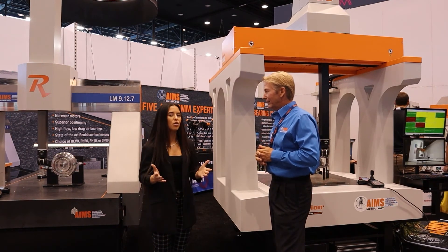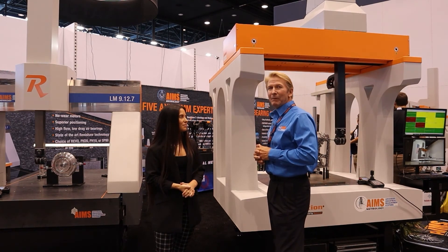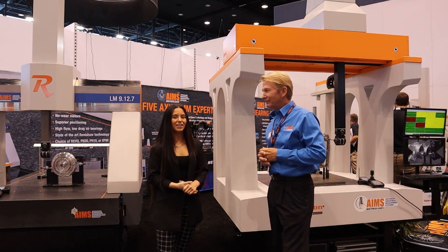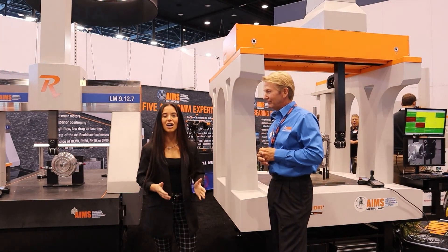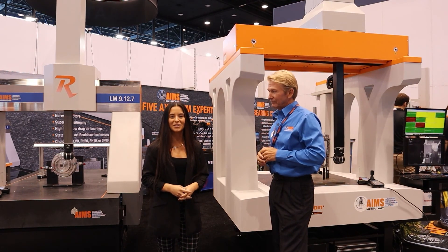Mark, why don't you tell our viewers where they can find more information about your technology? At AmesMetrology.com. Thanks for watching — here's just another example of the technology here at IMTS. We'll see you next time.